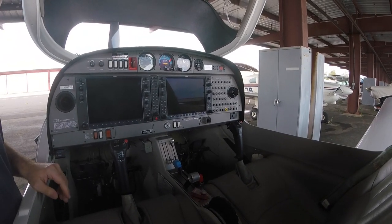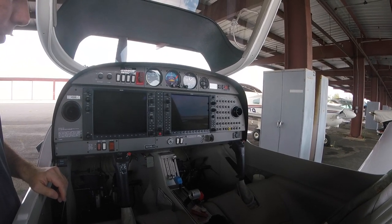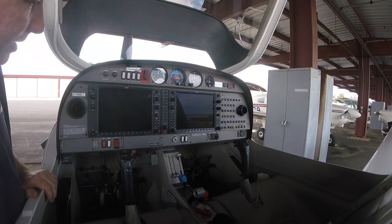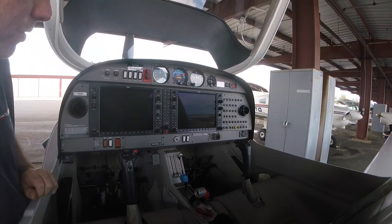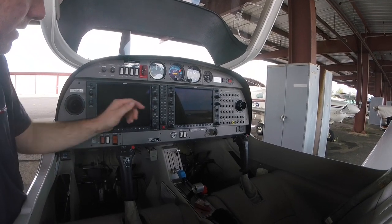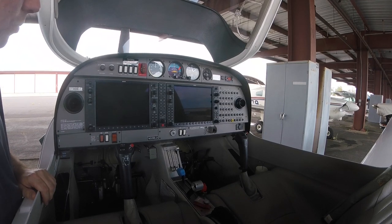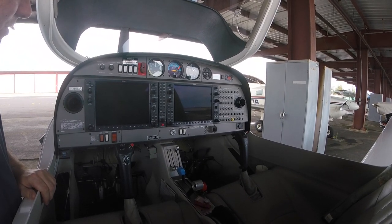This airplane has a glass cockpit, one of the more modern features in general aviation. You have two very large Garmin screens along with the COM system — we'll go into that in future episodes. There's also an autopilot; this particular airplane has the GFC 700 Garmin autopilot with WAAS, and I'll explain all those things in the future.